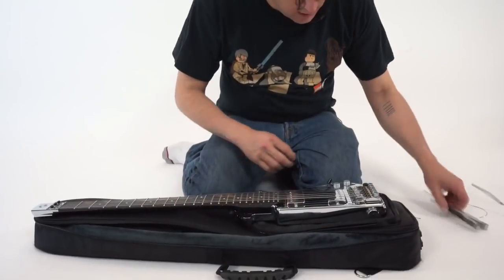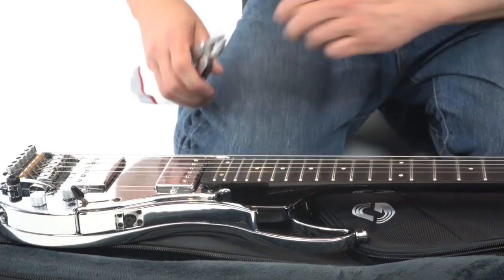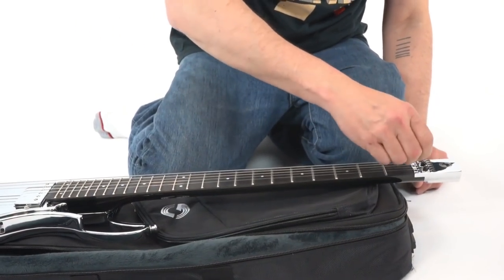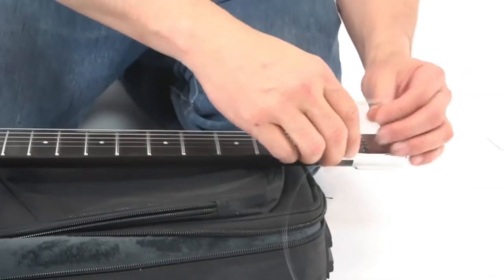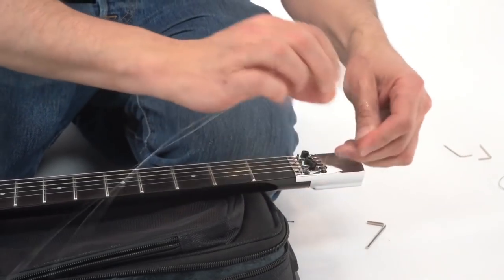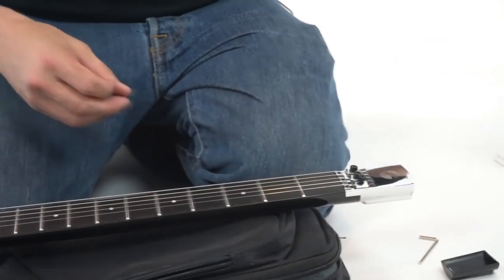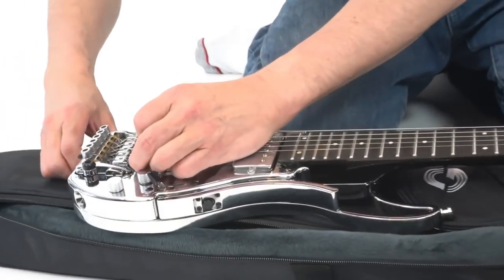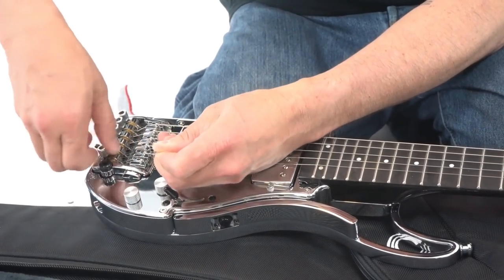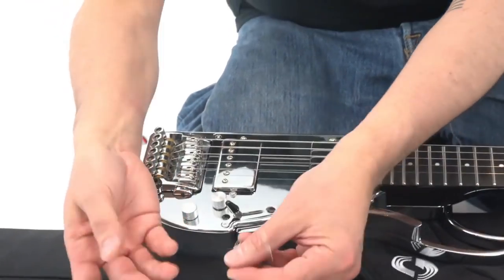So you open it up. Let's assume that we broke a string — the E string just broke. So the first step is, using the standard Allen key, you loosen the locking nut at the top to the point where you can get the string out. So that string is out. It's got a little container there and you push it out through the hole. There's your ball end of the string. And then on this side, you can see that it's wrapped around the tuner, which is down here. So just unscrew it and get the string loose. It just came loose, so we remove the old string.